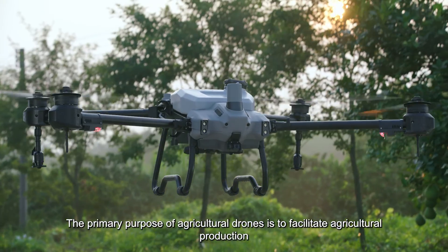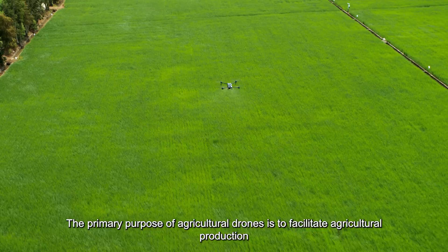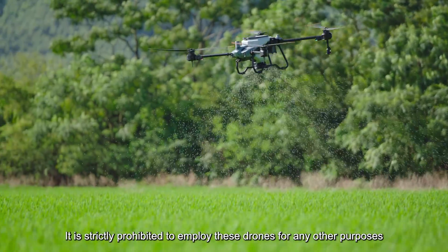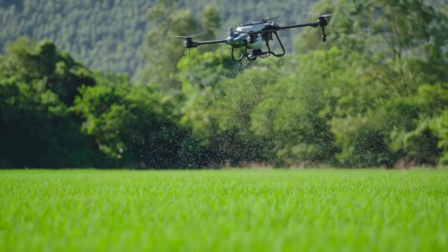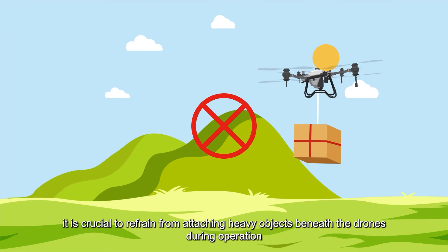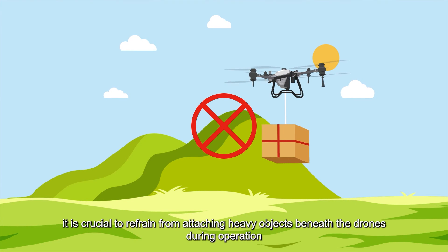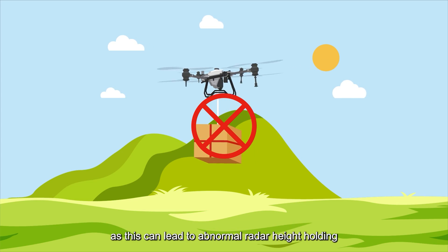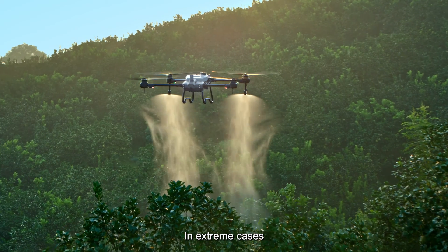The primary purpose of agricultural drones is to facilitate agricultural production. It is strictly prohibited to employ these drones for any other purposes. Additionally, it is crucial to refrain from attaching heavy objects beneath the drones during operation, as this can lead to abnormal radar height holding.